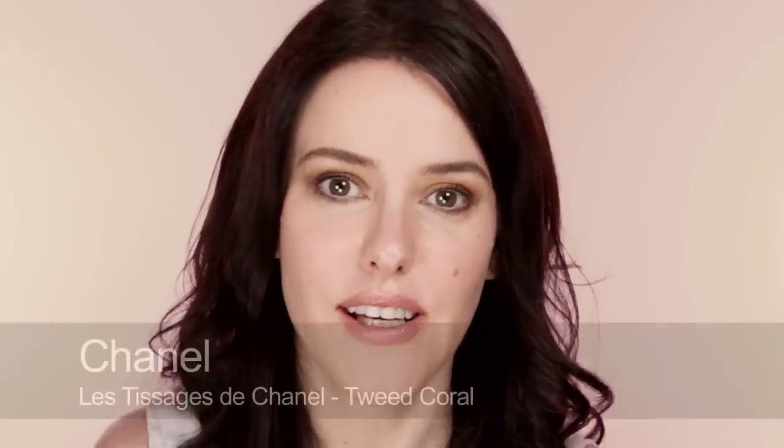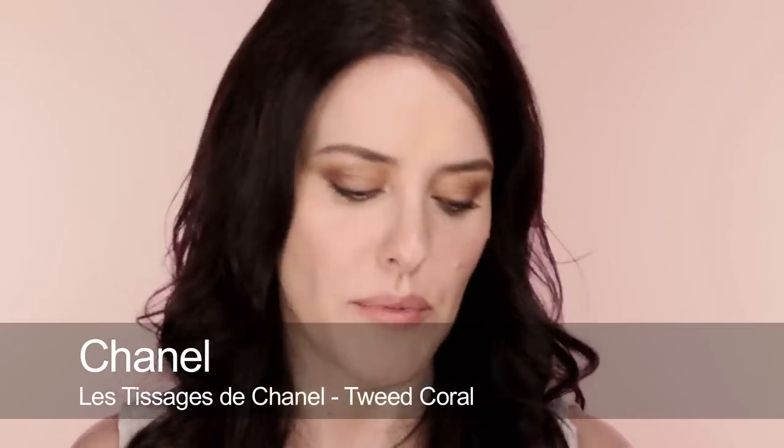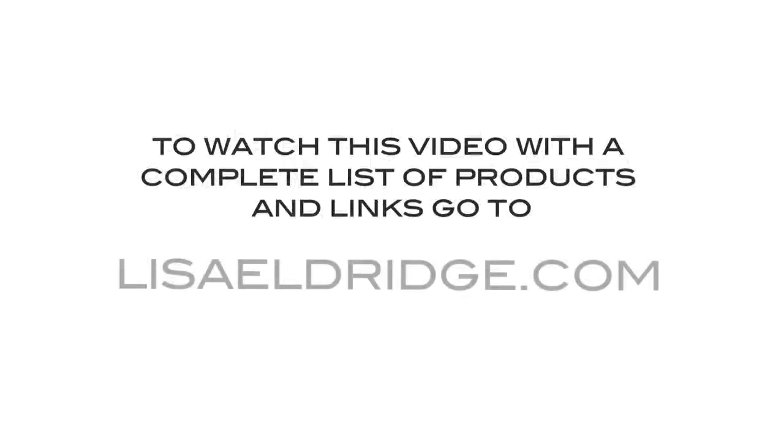To finish off and give that lovely three-dimensional look and freshness you need as a bride, I'm going to use a corally one with a bit of shimmer — Tweed Coral by Chanel. Just smile and bring it onto the apples of the cheeks for a really nice fresh bloom. It has a nice sheen that will pick up a bit of light in flash but not too much, and it's nice to have a sheen on your cheeks anyway. That's a natural, warm bridal makeup that's going to photograph well, give you definition around the eyes, make you look like yourself, and it should last all day.